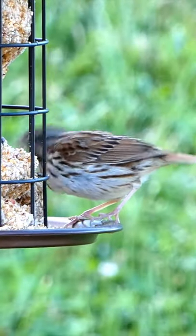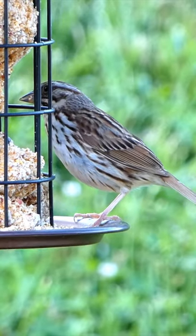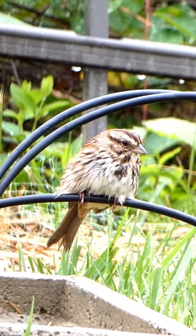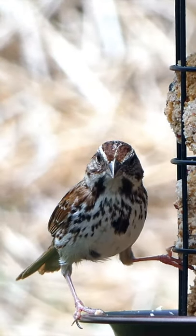The first step in bird identification is to notice the color. The song sparrow is streaky brown. The next thing we want to notice is the beak shape. The song sparrow has a short stout beak and a conical shape, good for eating seeds.